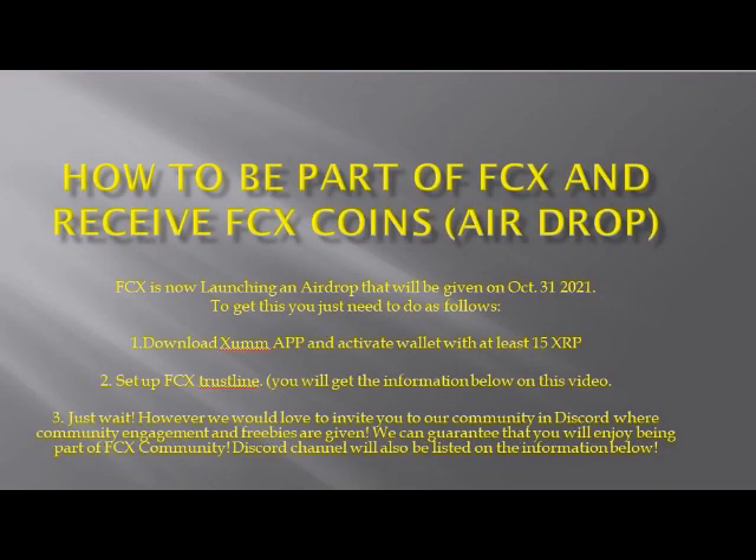How to be part of FCX and receive FCX coins: FCX is now launching an airdrop that will be given on October 31st, 2021. To get this, you just need to do the following.